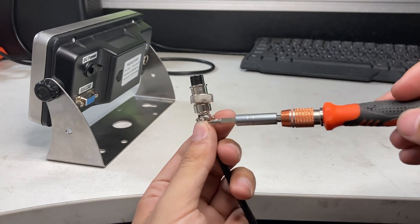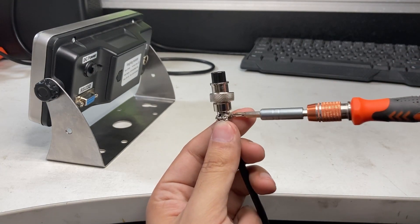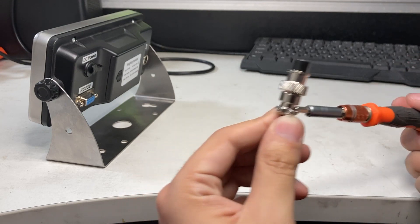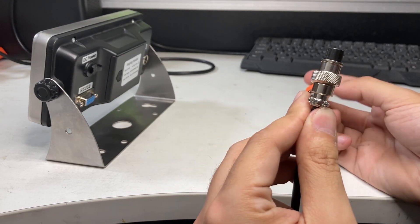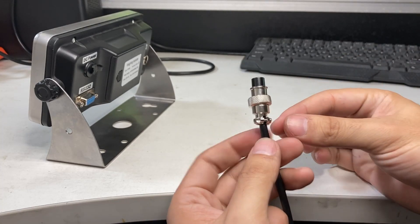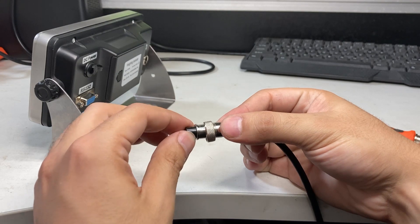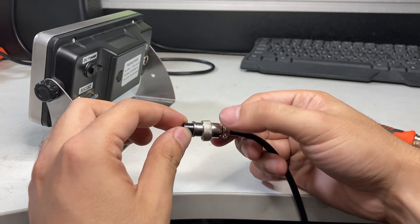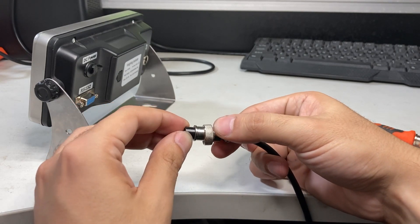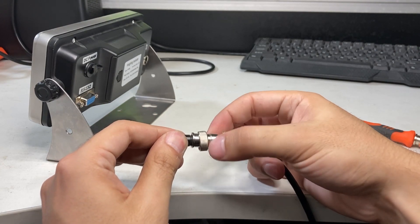Get a small screwdriver and start loosening up these connections. You can see how it's coming out — it doesn't have to go all the way out because the bracket will fall off if you pull it all the way. With your left hand hold down the black end, and with your right hand twist counter-clockwise. You'll see the threads.